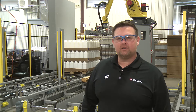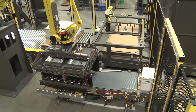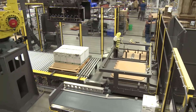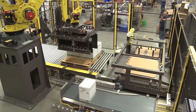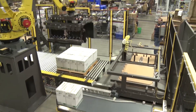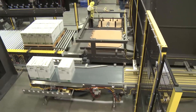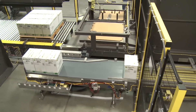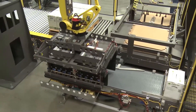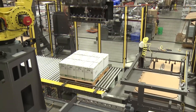Next we'll move on to our more standard library of end of arm tools. One of the most popular is our side clamp tool, used for heavy cases and open top cases. We offer this tool with air cylinder or servo actuated clamping. As an additional safety feature, the toe clip rotates under the case to ensure cases never slip out of the bottom of the tool, even during an e-stop. Slip sheet and pallet handling are standard options that can be purchased on this tool.